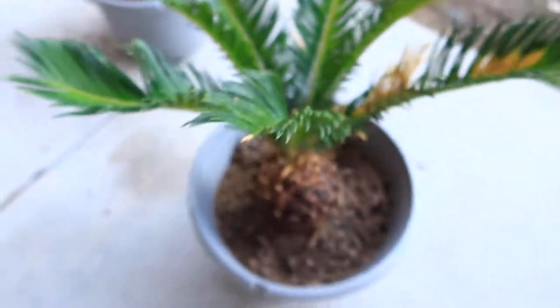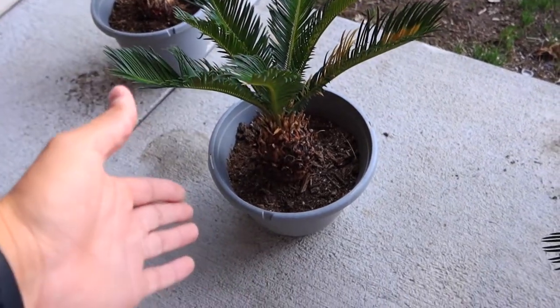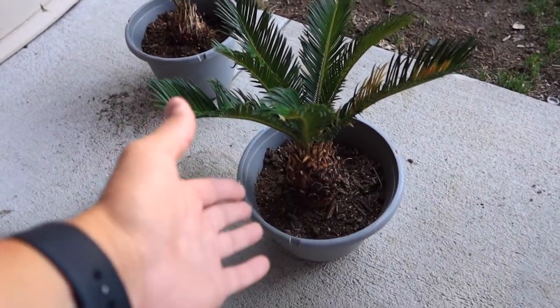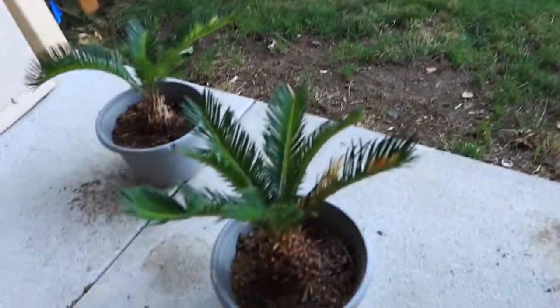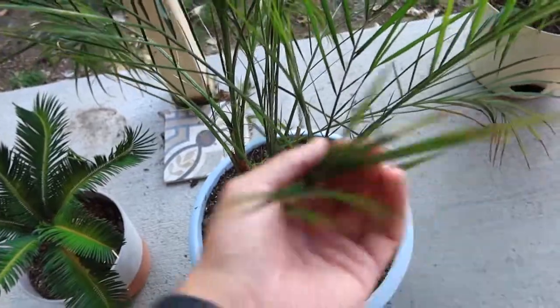I'm excited to see in the next couple months how this turns out. I do live here in Colorado, and in the next couple months it is going to be cold and snowing, so I'm going to have to bring these guys inside. Maybe I'll leave one of them out here for the winter just to see how they do, and then take a look at it come next summer. As for the Robolini, I don't really like that one — it's alright.